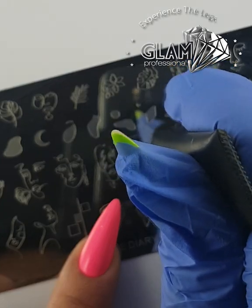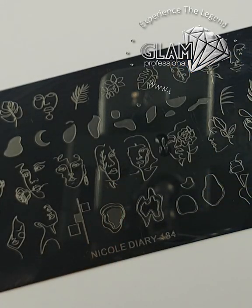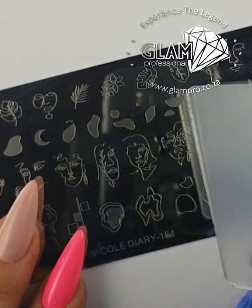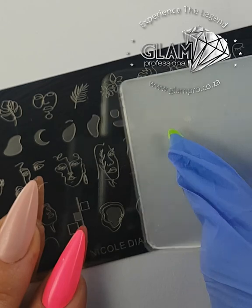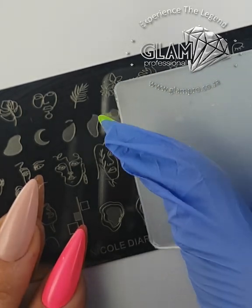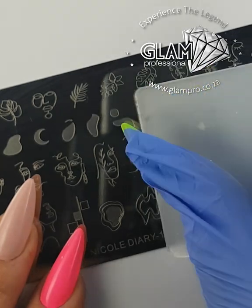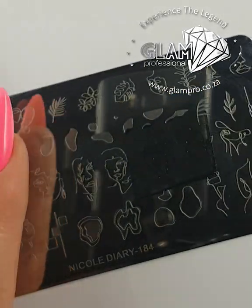I'm just going to put a little bit of gel on there. You want to make sure that you don't scrape straight up — you want to be at about a 45-degree angle. Then apply a bit of pressure and make sure you cover your entire design.